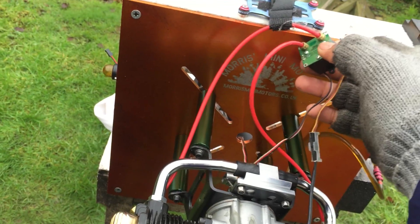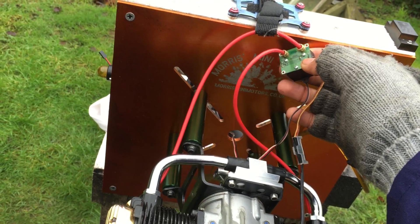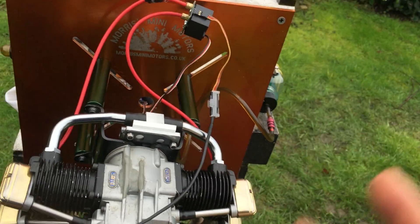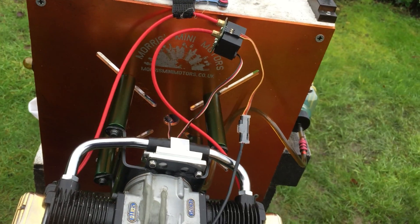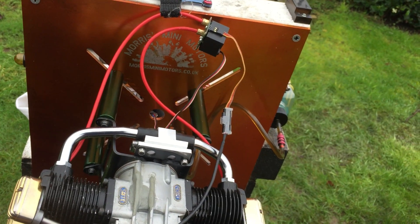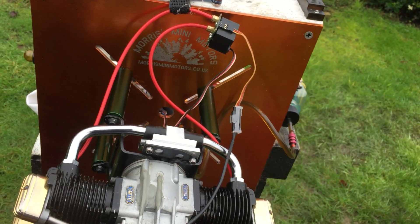With this ignition, I think the battery — we're limited to the size of the battery we can use. At the moment I'm running on a 4.8V; I didn't want to burn it or anything. But I think you're limited to the voltage you could use. I'm not 100% sure.